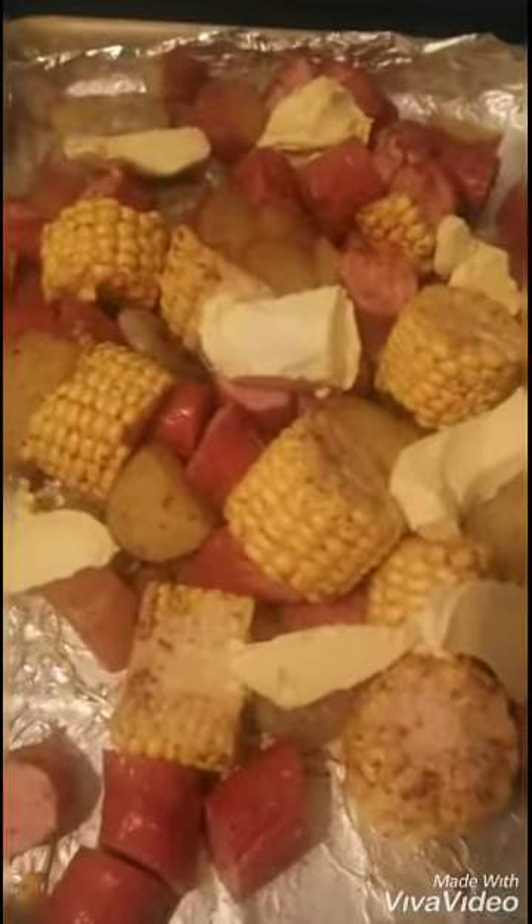Okay, now I'm going to mix everything all together. Then I'm going to add some butter to this, cover it up, and place it inside the oven. Off camera I also added some garlic, onion powder, and butter to this.